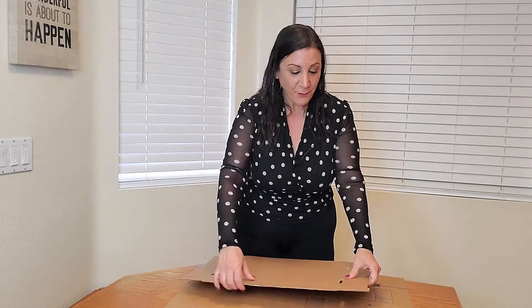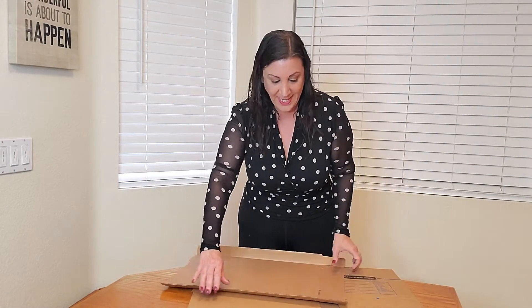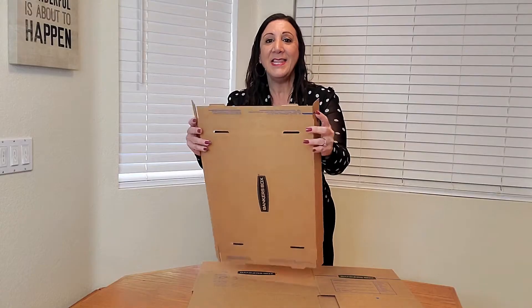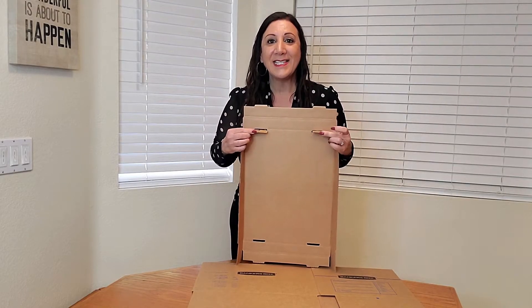All we have to do is fold it, and it's very easy to fold. You're just going to fold all the edges, the side edges, just like that. And then right here, you're going to push this in as such.